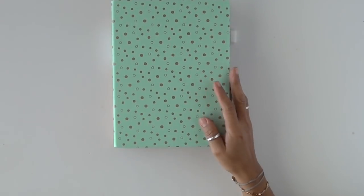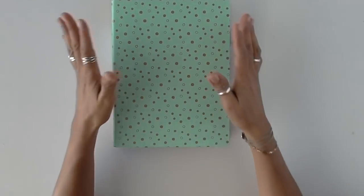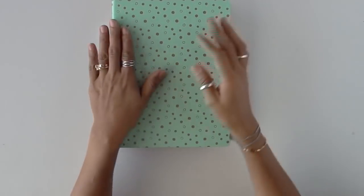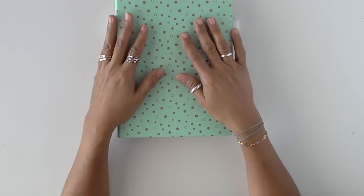Hello, hello there Happy Crafters! Today I am doing a second overview, or flip through I should say, of my second quote journal.